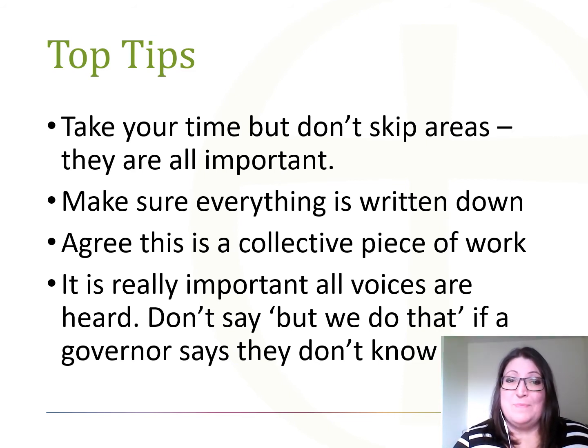First tip: give equal time to each area. They're set out in the document as they have equal importance. If you have committees, maybe ask governors from those committees to complete the relevant areas, as this may help you be more effective in your self review time. Top tip two: it's really important that you approach this exercise positively and establish things that you need to improve, rather than having a list of things that you don't do. And remember, even governing bodies run by national leaders of governance have areas that they want to improve.